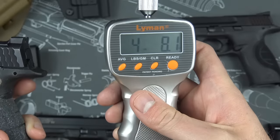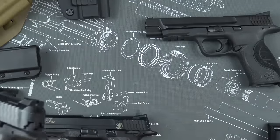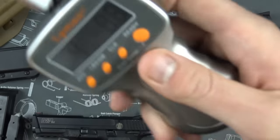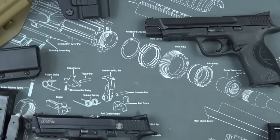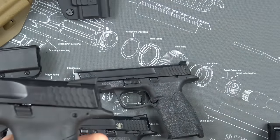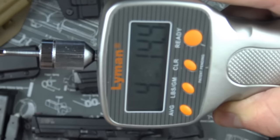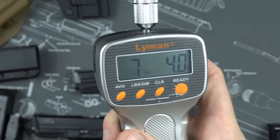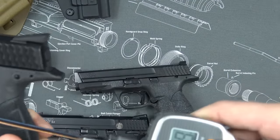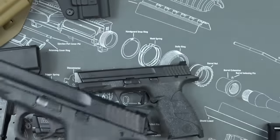Testing the Apex trigger on the gauge: it comes in consistently at around four pounds eight ounces. By comparison, the M&P Pro stock trigger measured at approximately seven pounds two to four ounces. So the Apex is significantly lighter and better in my opinion.